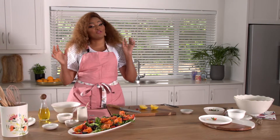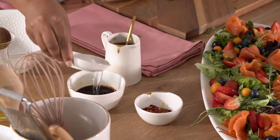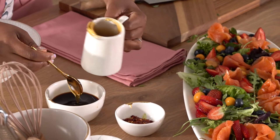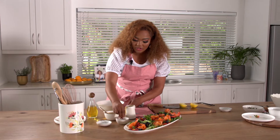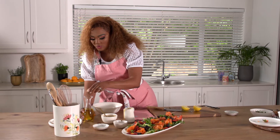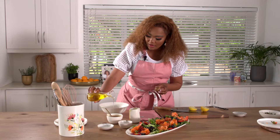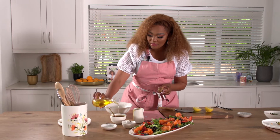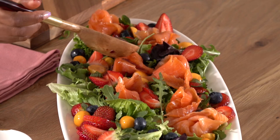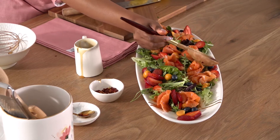Now it's time for the dressing. I've got some soy sauce over here, and some water to just dilute the soy sauce a little bit. I also have some honey. I'm going to add a pinch of chili flakes, and as you know, there is no dressing without some olive oil — about three tablespoons. That salty umami flavor really marries well both with the salmon and the berries.